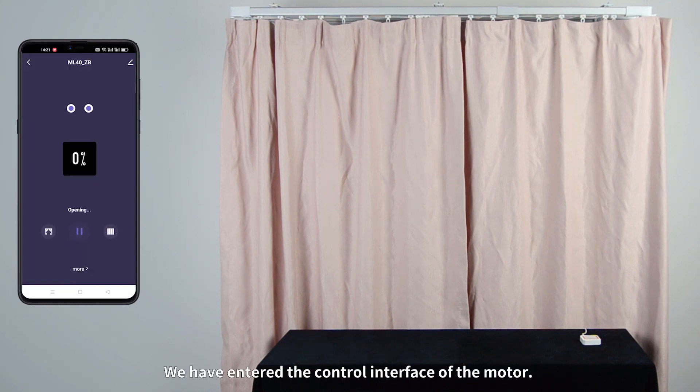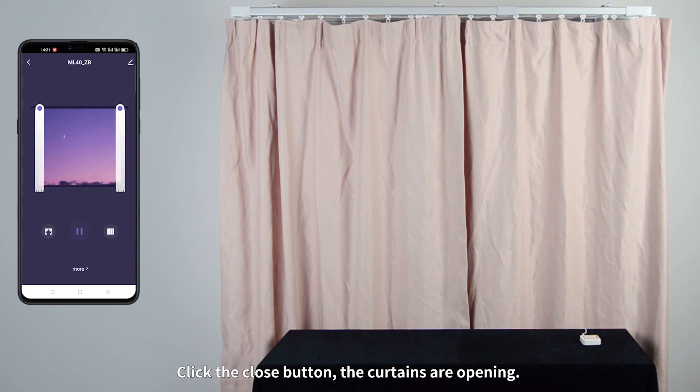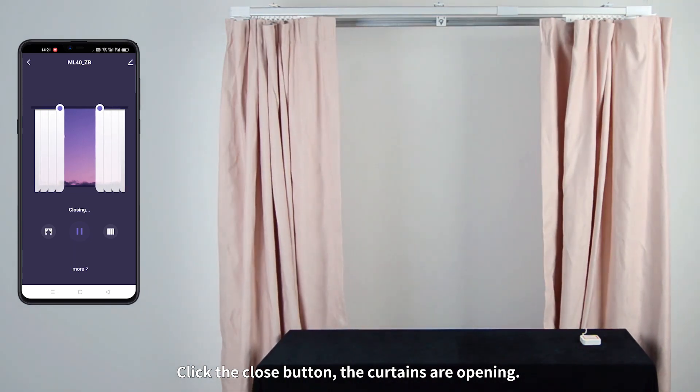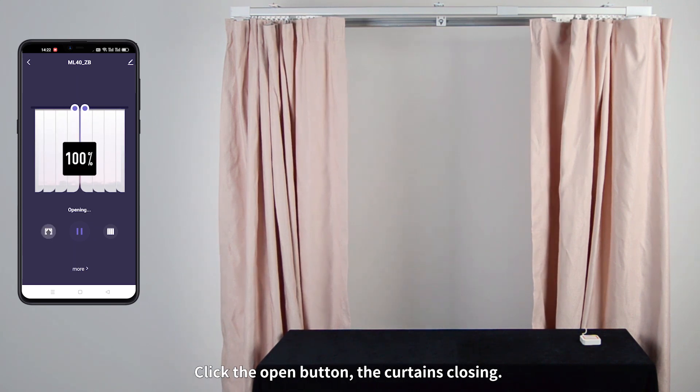We have entered the control interface of the motor. Click the Close button — the curtains are opening. Click the Open button — the curtains are closing.